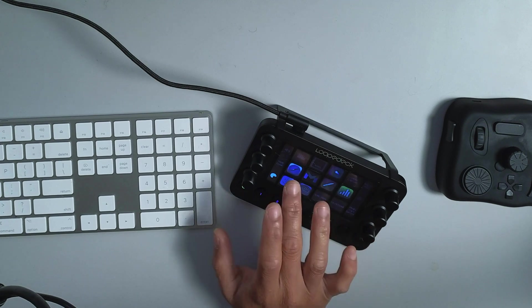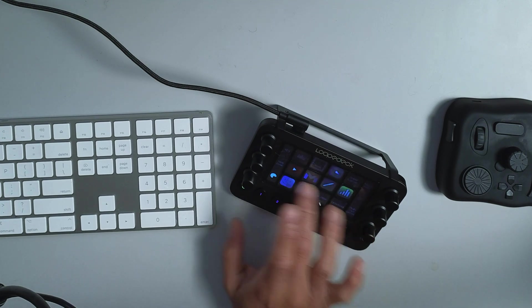The dials can rotate, but you can also press them and customize an action for what happens when you press those dials. As far as the screen, you can literally swipe left and right and it gives you a lot more actions depending on how you customize the buttons.